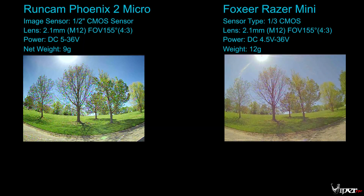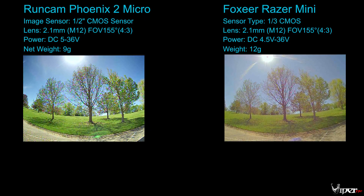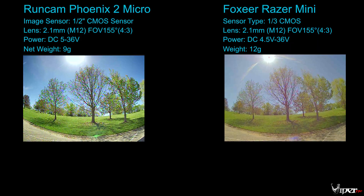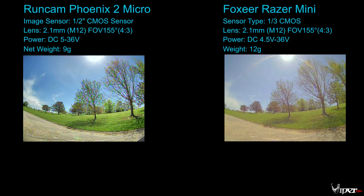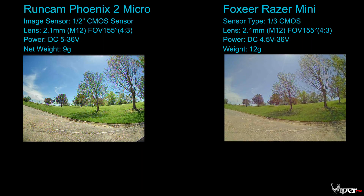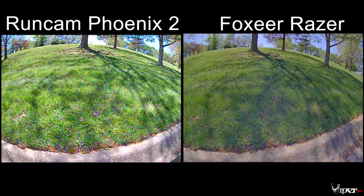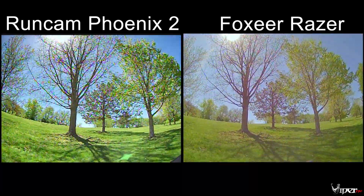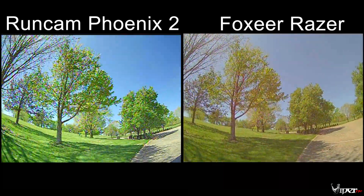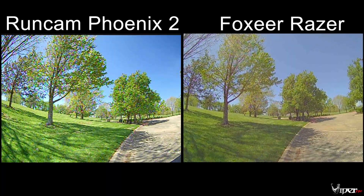We have the Runcam Phoenix 2 Micro on the left and the Foxeer Razor Mini on the right. This is during daylight. You can see here on the Foxeer Razor that it is actually really oversaturated — but what do you expect for a $20 camera? We've got them both full screen, as big as I can make them while keeping them in the same aspect ratio.